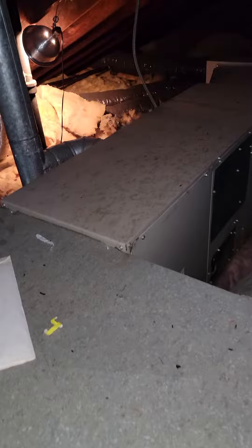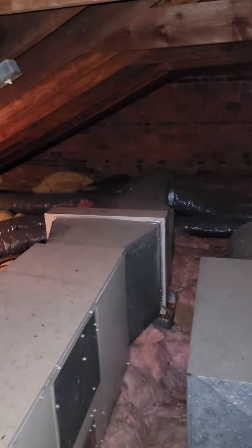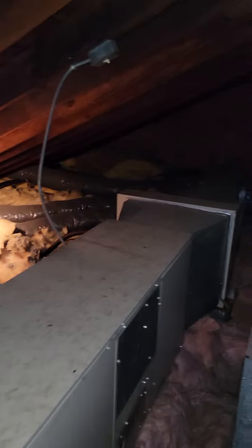Alright guys, so the furnace is 23 inches wide. We're in an attic. The height of the attic is up to 7 feet. There's a little workspace. So we have the furnace and the coil, that flat coil coming off over to the right here.